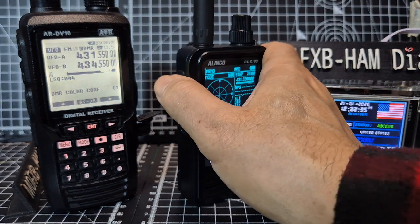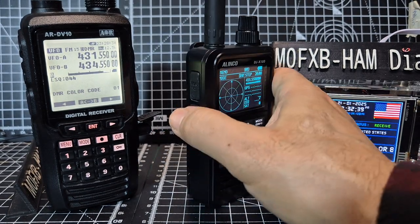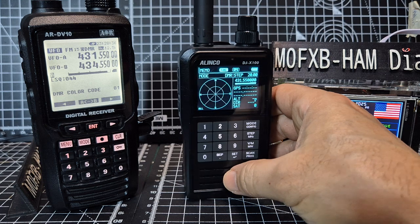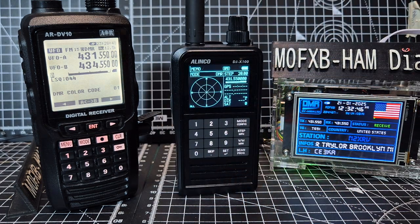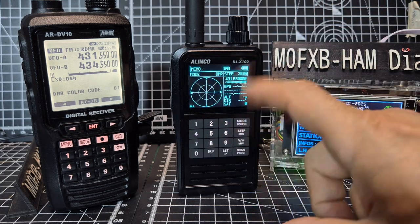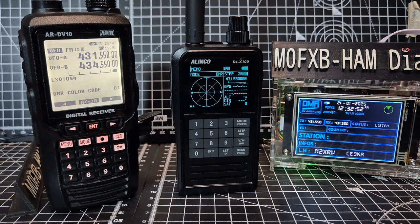Press the monitor. There is a function button here — if you press function you get additional functions as well. I'm going to show the full functionality when it's converted, because it's a bit annoying. Battery, GPS — there's no GPS in the AOR DV10.